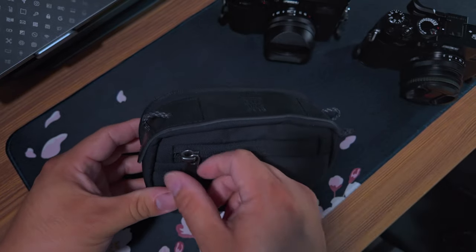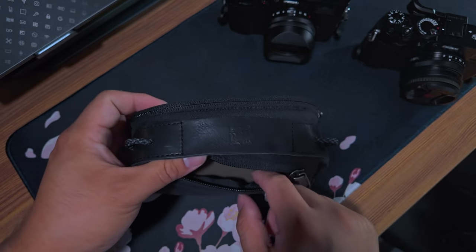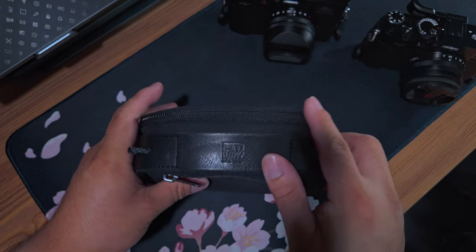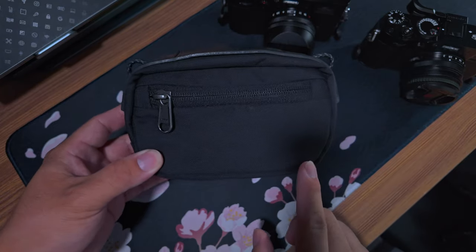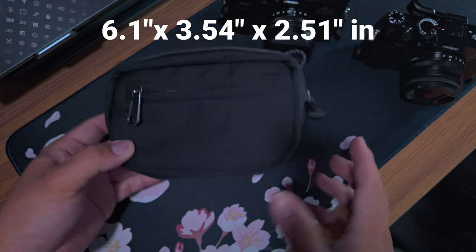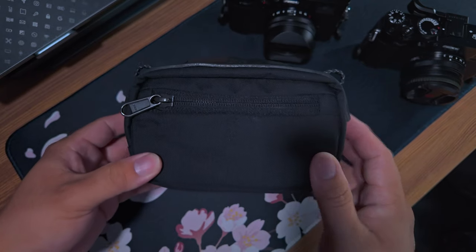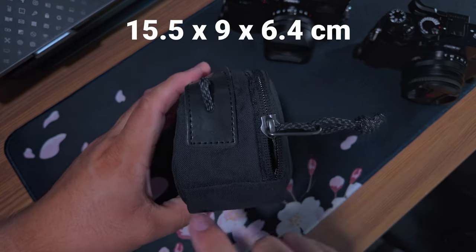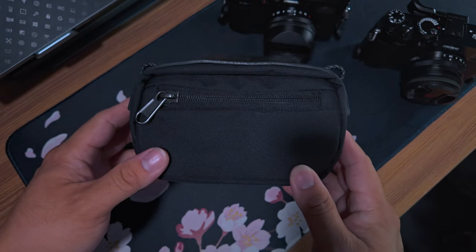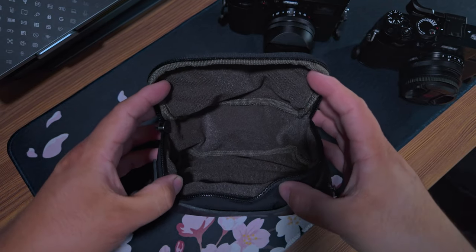Let's go ahead and open this. There's a nice little front pouch here for memory cards and batteries. Before we get into the main compartment, let's go over dimensions. The exterior is 6.1 by 3.54 by 2.51 inches — or in centimeters, 15.5 by 9 by 6.4 centimeters. These are dimensions listed on their website. Opening the pocket, you can see the microfiber lining in there.